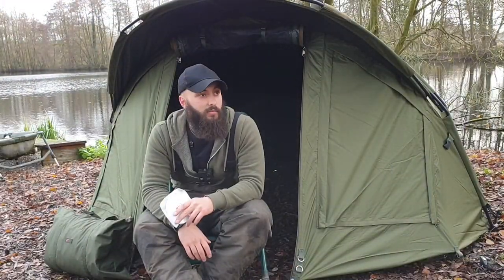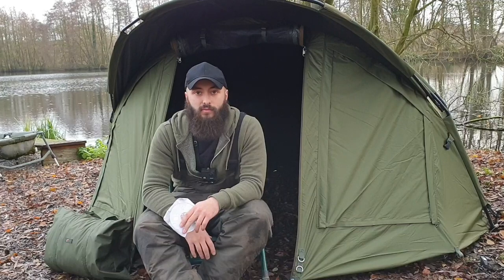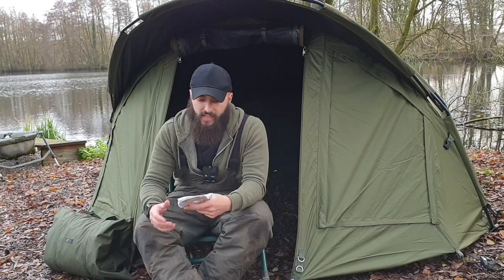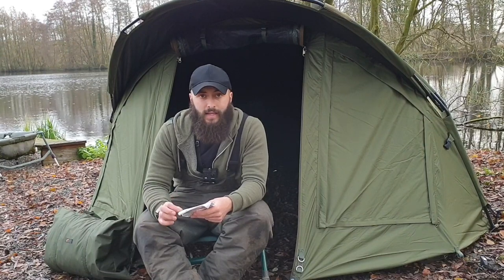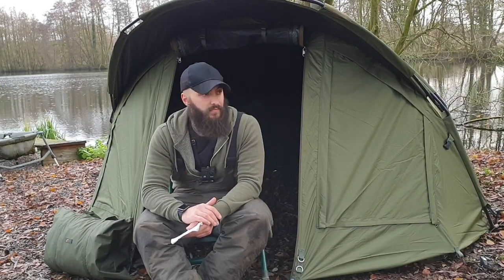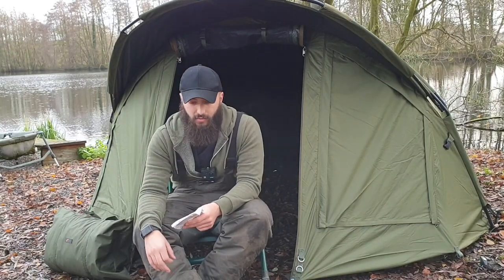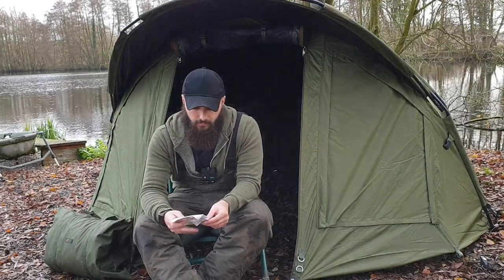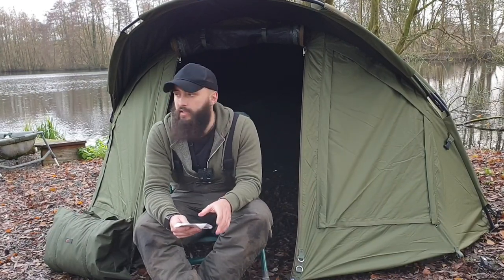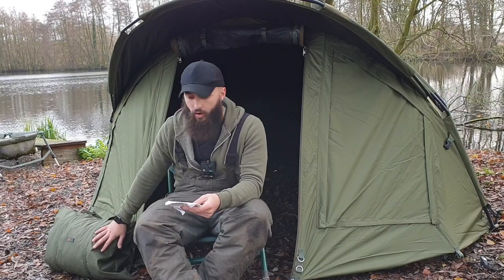Overall I have to say I am really impressed with the bivy. I haven't spent a night in it yet — I know that's going to be where the real test comes in. We need some stormy weather so I can really give all of those seams a proper robust test. Now for the spec: the width is 263 centimetres, the depth is 230, and it's 130 centimetres high — more than enough room for me and my bed chair for 24 to 48 hour sessions with ease. The material is Hydratec fabric with a 10,000 hydrostatic head, and the overwrap boasts the same 10,000 hydrostatic head.